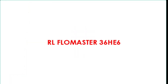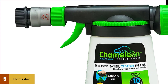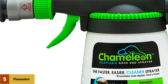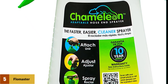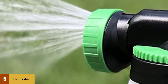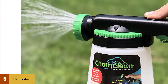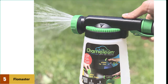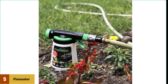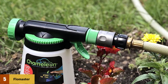At number five: RL Flowmaster 36HE6, the cheapest hose end sprayer. Unlike many other all-plastic models this one has a trigger, but the trigger is a disappointment, operating in a strange way that never feels comfortable. You get fan, cone, and stream spray patterns, but they all perform very weakly. Our biggest problem with the RL Flowmaster was the cheap plastic construction that fell apart after just a few uses. We experienced leaks the first time we hooked it up, and when trying to use it, several pieces came off all at once making it feel like it practically exploded, spewing water everywhere.